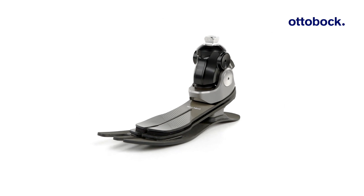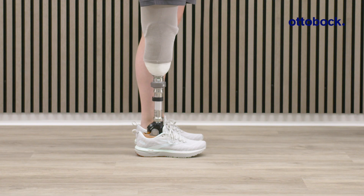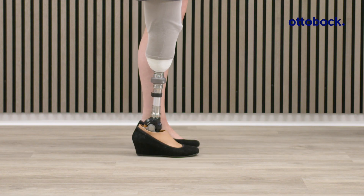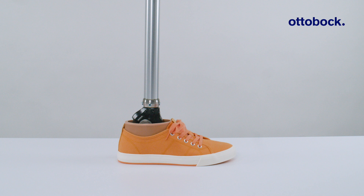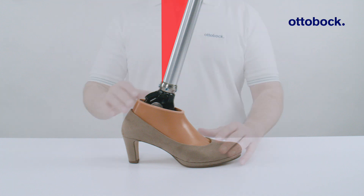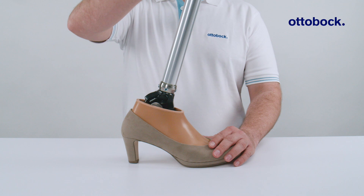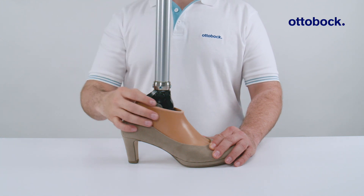The Taleo Adjust is a heel height adjustable carbon fiber foot designed for moderately active users with mobility grades 2 and 3. The adjustable ankle allows shoes with an effective heel height of up to 7 cm to be worn. With conventional carbon fiber feet, a change in heel height can lead to misalignment of the prosthesis, which may cause discomfort in the prosthetic socket, skin breakdown or gait deviations. With a Taleo Adjust foot, users can easily adjust the heel height, giving them a much greater choice of footwear and allowing them to walk barefoot.